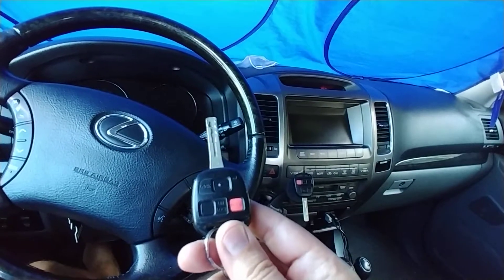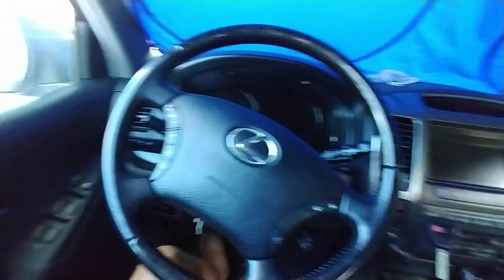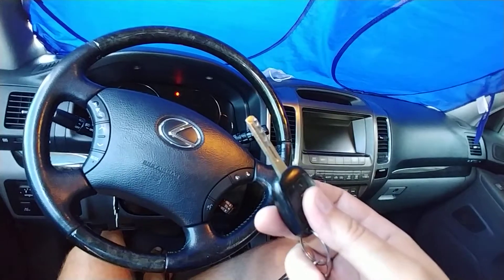In order to do that I'm going to use my master key to do the programming for the remote. You need the driver's door open, and all the other doors and the trunk need to remain closed.